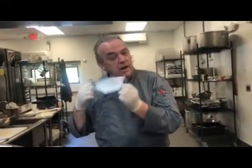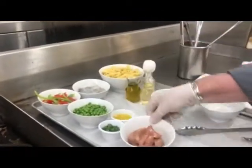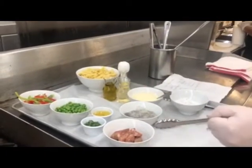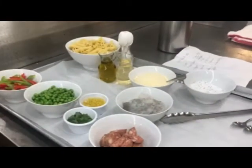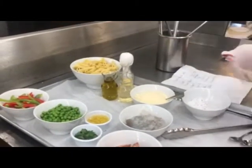Hi, how are you? Welcome back. Today I want to do a quick and easy pasta that you can duplicate at home. For today's pasta, I'm going to do a little surf-and-turf type pasta. I've got some andouille sausage, some shrimp, some green peas, some bell peppers — red and green — and I'm going to go with a penne pasta.